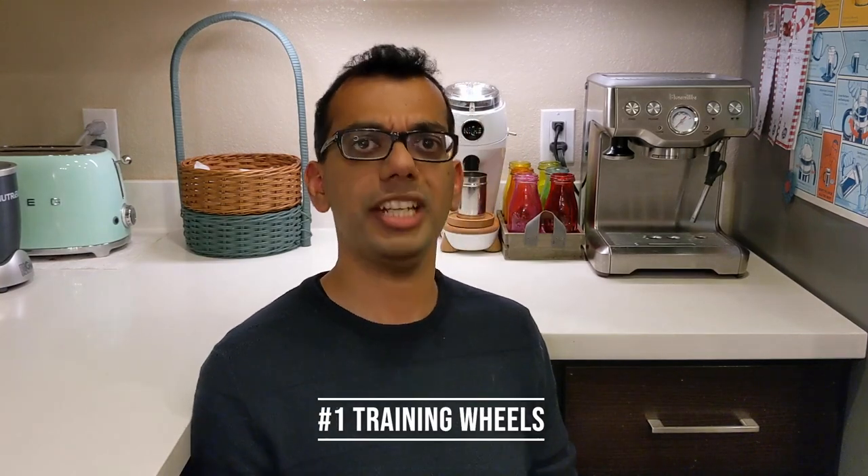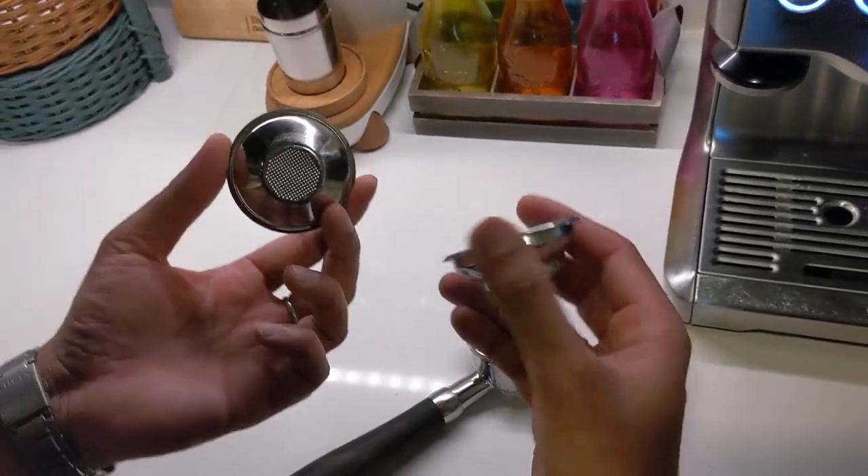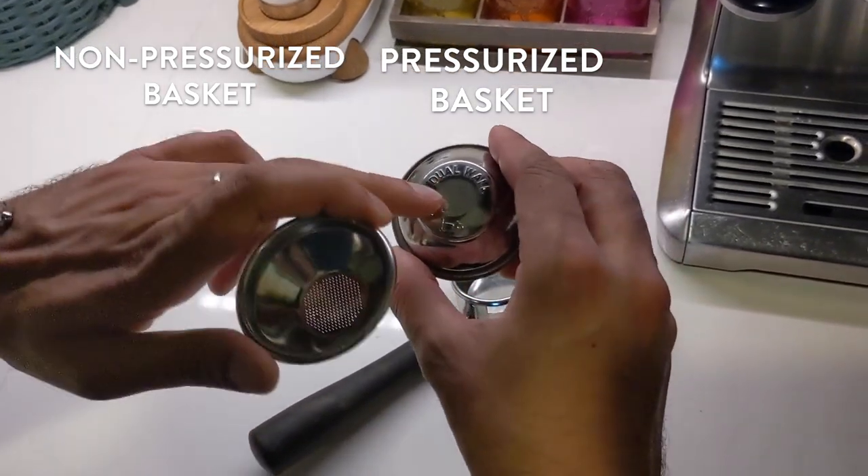The first factor is training wheels — and I'm not kidding. There's just so much to learn, from grinding to dosing to tamping to frothing your milk. Any help goes a long way. Things like a pressurized basket in a portafilter, or auto-frothing wands — anything that can help wherever it applies is a real benefit at this stage.